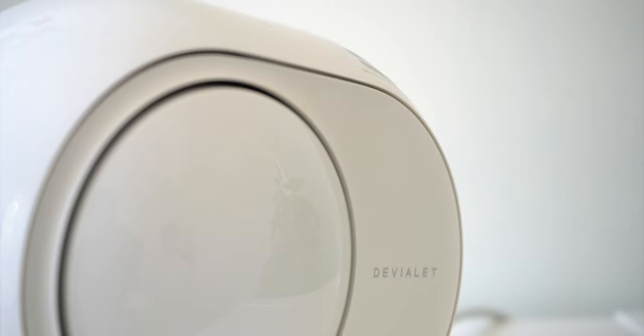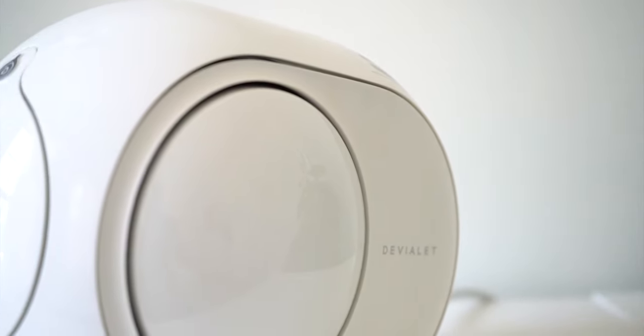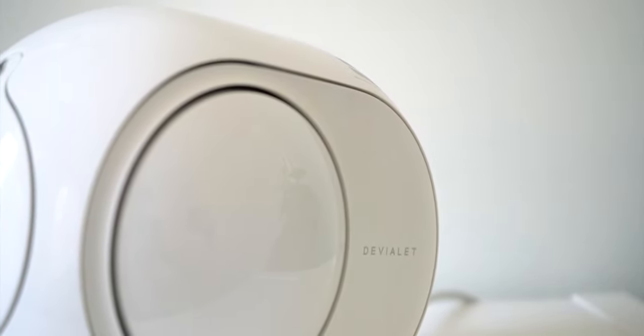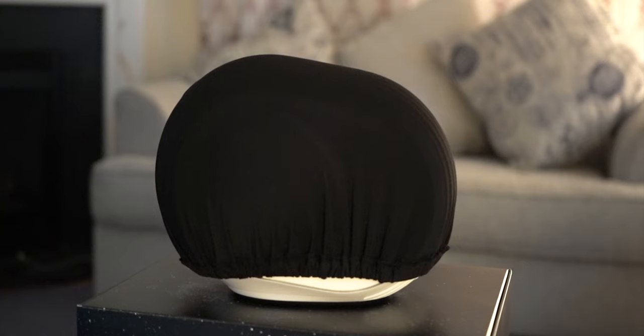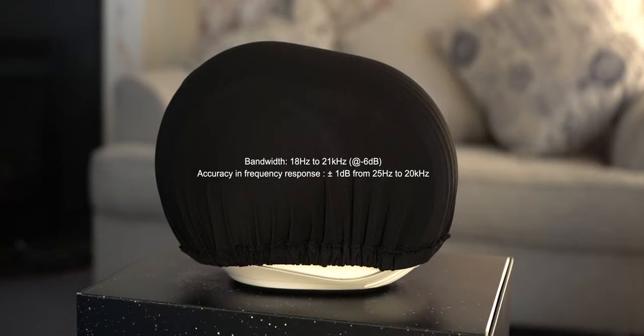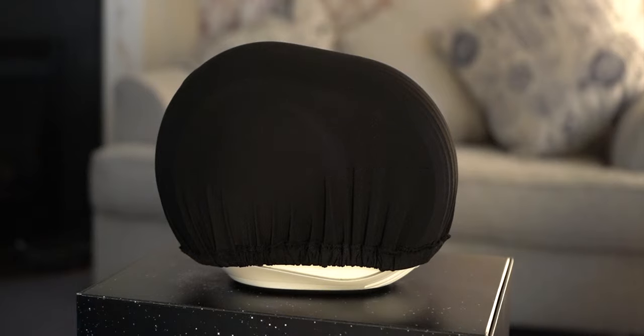Now let's talk about how the speaker sounds. It's rated at 400 watts RMS, it has zero distortion, zero saturation, and zero background noise. I tried playing music at 100% volume and I heard no distortion — it sounded crystal clear.